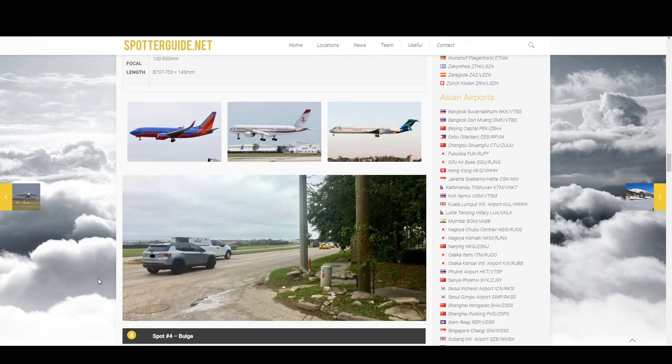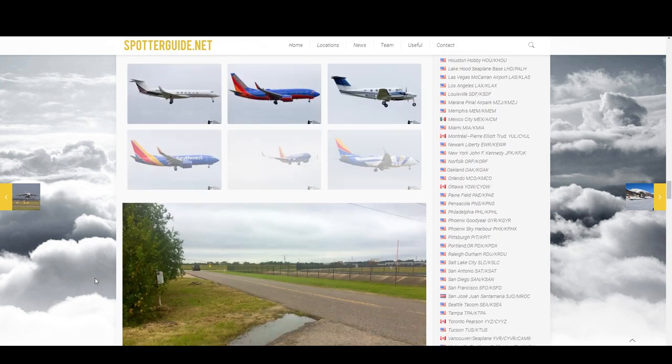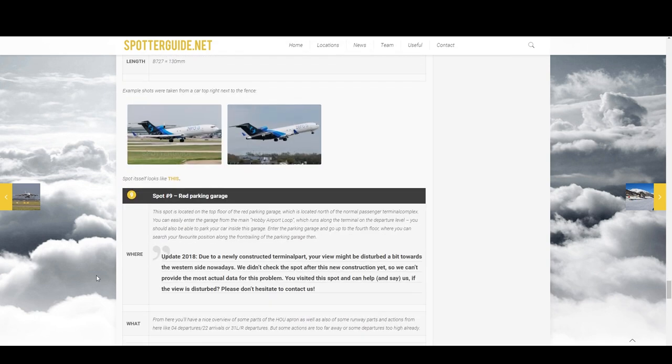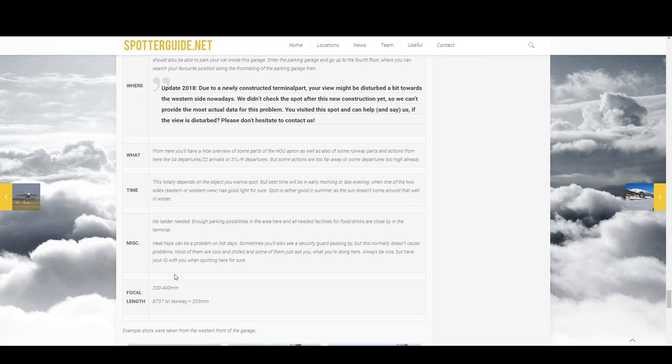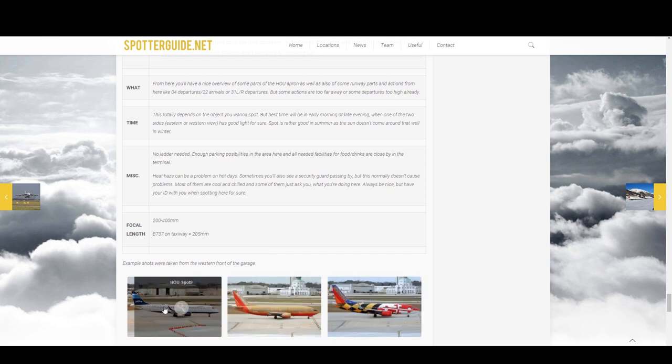We'll see how that does. Here are some example shots — you can zoom in by clicking. That's kind of a picture of the location. Let's look at spot 9 as well, because that one's interesting to me — it's in the parking garage. Spot 9 is the top floor of a red parking garage. There's a note about a newly constructed terminal part; we'll see if that interferes with our view. The focal length is between 200 and 400mm — I'm on the low end at 200mm. Spotterguide.net is a great place to start your plane spotting adventure.